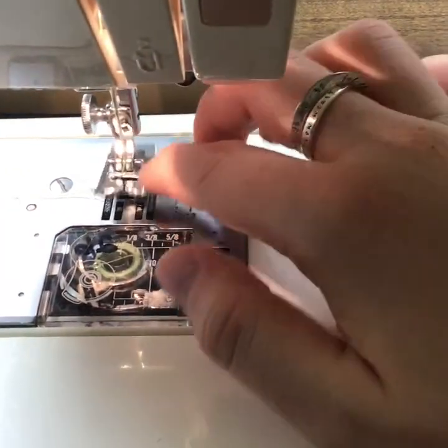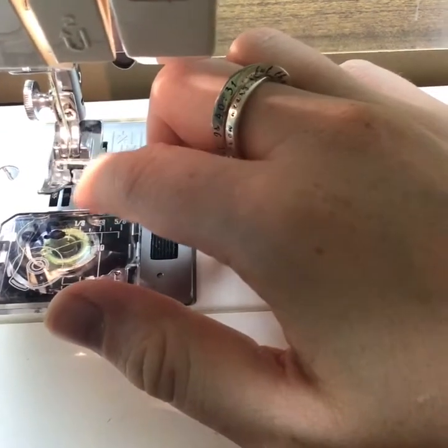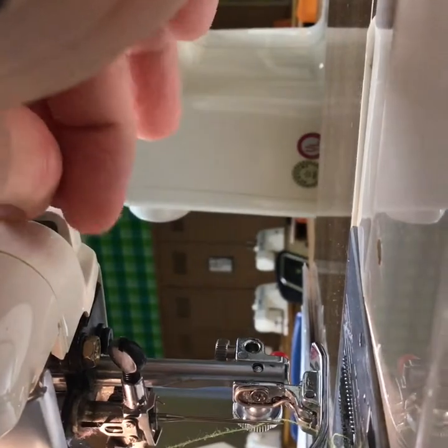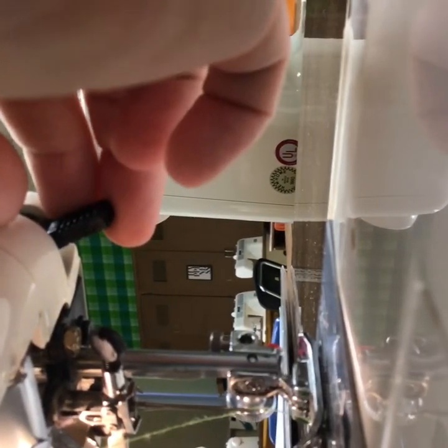This part of the machine that goes up and down and rocks is the presser foot — this is what holds the fabric in place. Over here is the presser foot lever. Right now it is in the take-up position, and if I lower it gently it lowers the presser foot onto the feed dogs, which is what makes your sewing machine move as well as hold your fabric in place. Make sure that when you move this up and down you do it gently, because if you don't, it will hurt the feed dogs and your fabric won't go through the machine the way it should.